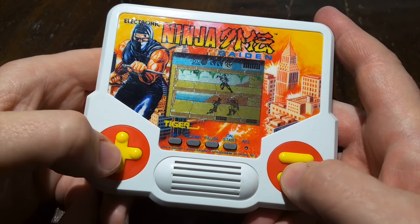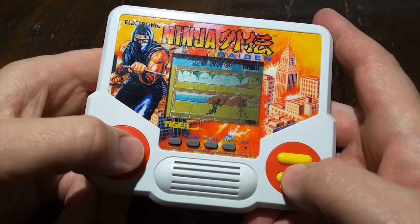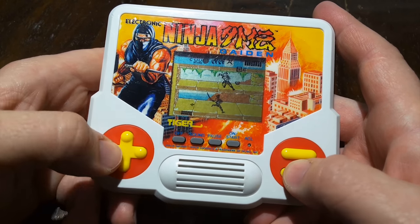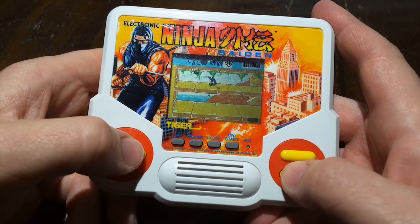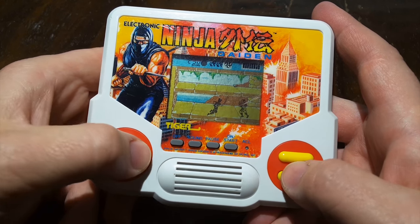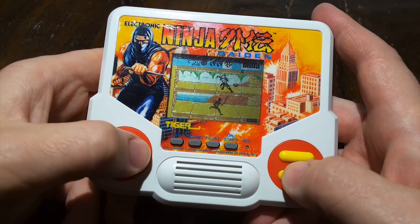These Tiger handhelds were cheap. So when your parents wouldn't buy you a Game Boy, maybe just maybe they would buy you a far less expensive cheap crappy handheld in the drugstore, or Toys R Us or something. They used to have a whole lot of these things, and for the most part they're pretty awful. Some managed to be better than others, though — see my review of the Electronic Shinobi handheld. It's surprisingly good considering the limitations, and it was a somewhat clever interpretation of the Shinobi arcade game.